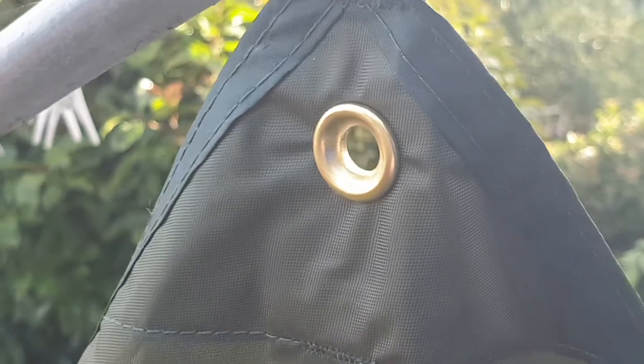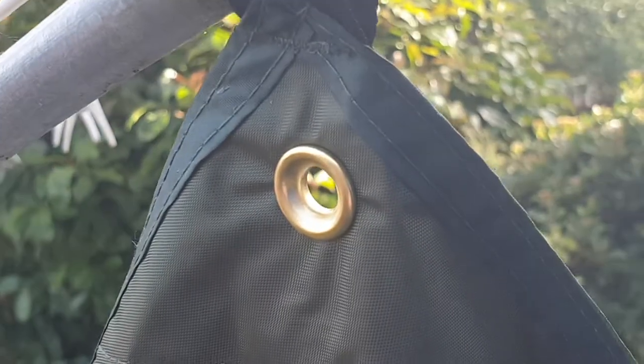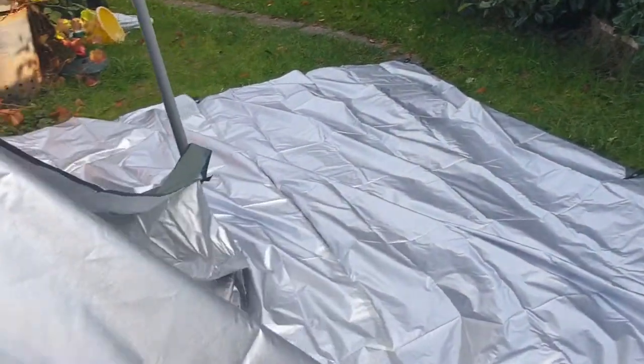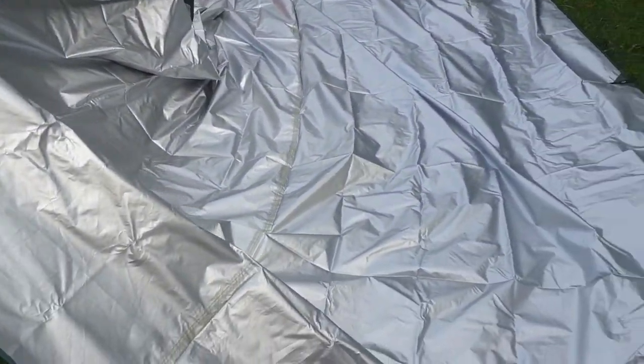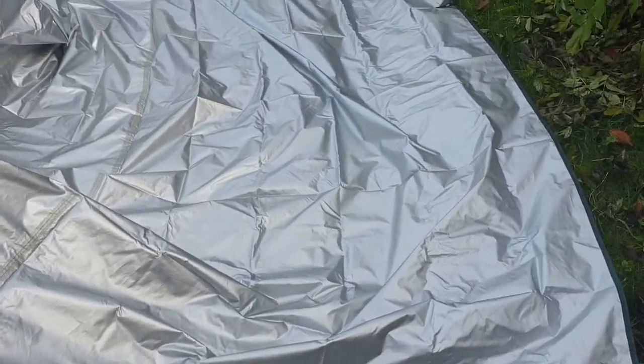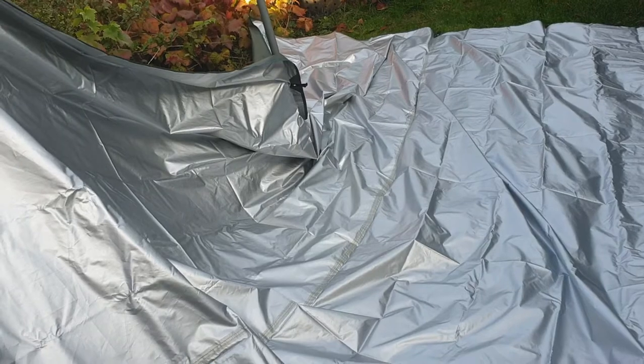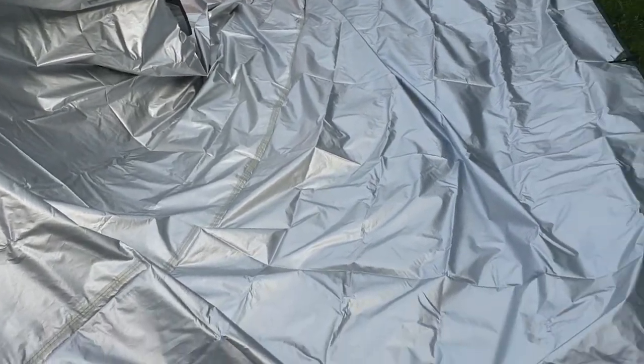This is bloody good value - paid about 25 quid or something on eBay for this. This is superb. This is 3m by 4m. I should be getting a smaller one as well, probably around about 2m, for when I don't need anything quite this big.